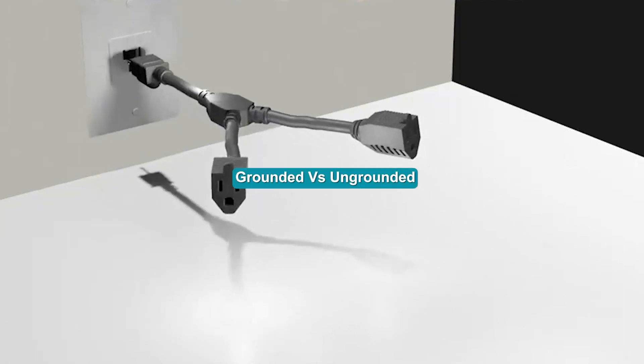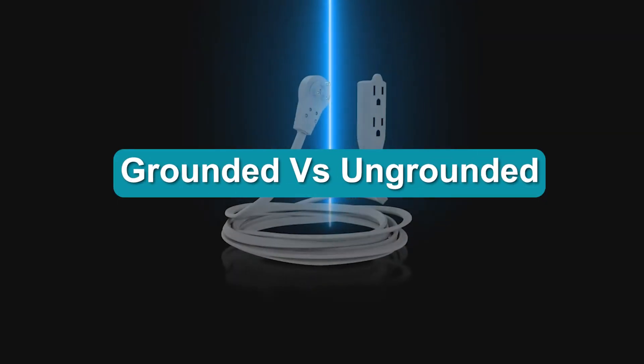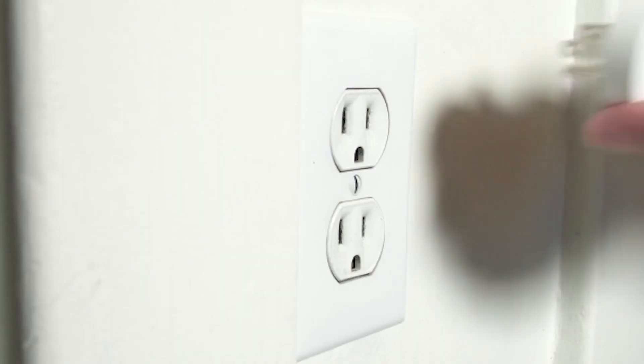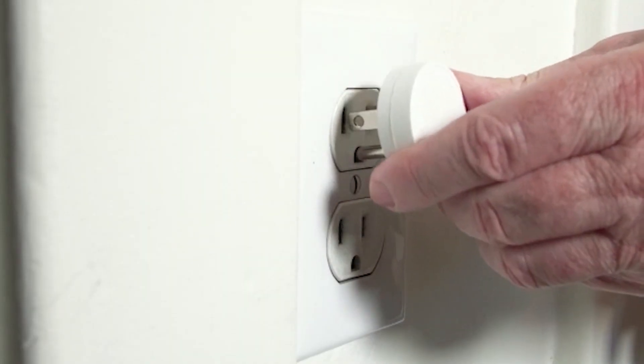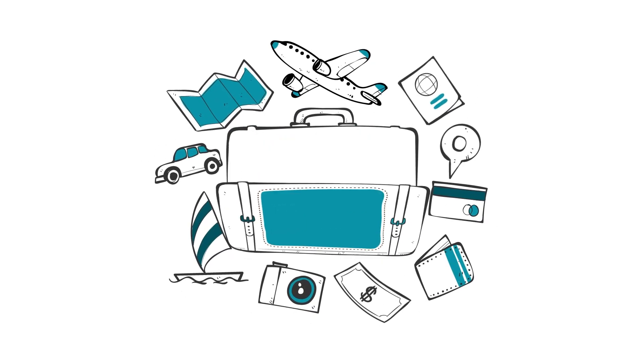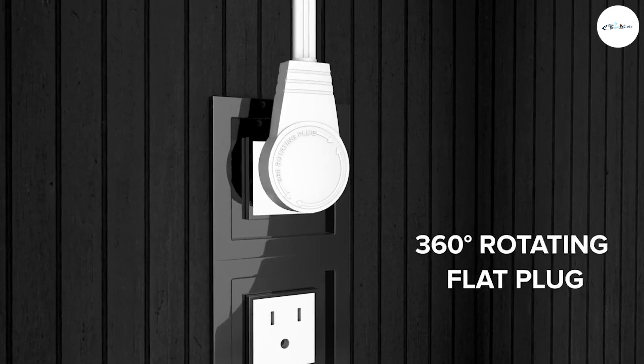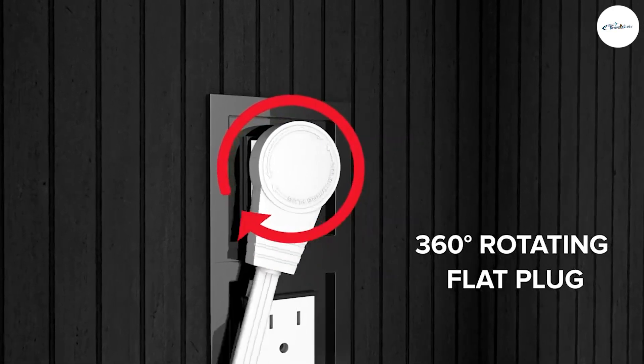If you're traveling with an appliance that has a grounded earth plug, you will need a grounded adapter. A North American grounded plug has two flat blades and one round pin. The third bottom slot of an outlet is called the ground. The ground is there to protect users from electric shock — it is an important safety feature.